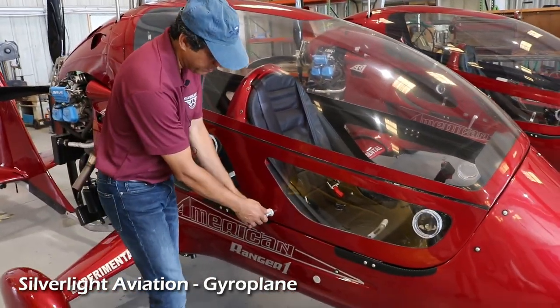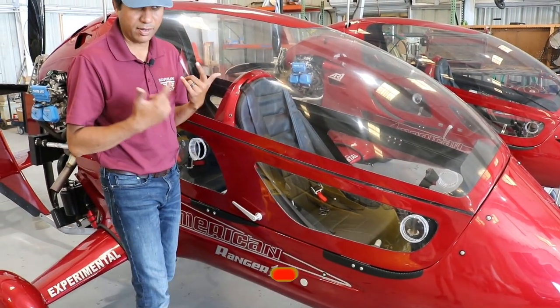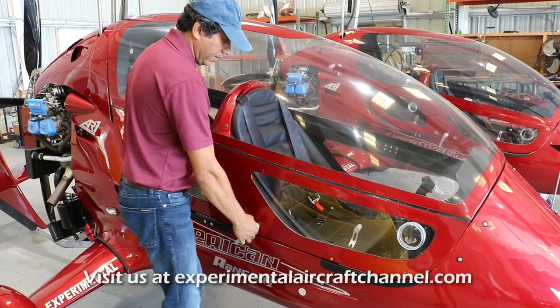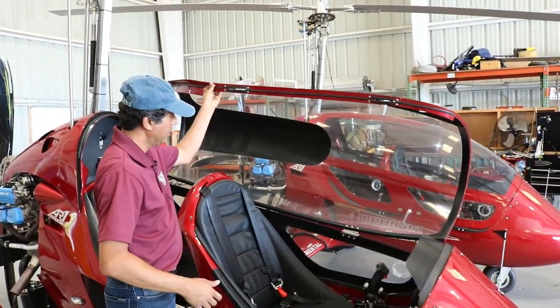So how do you operate one of these? Let's say that this is locked, and you can hear that lock very, very clearly. You're going to take your hand, and you're just going to move it down, and that opens the lock, and you go up like that.